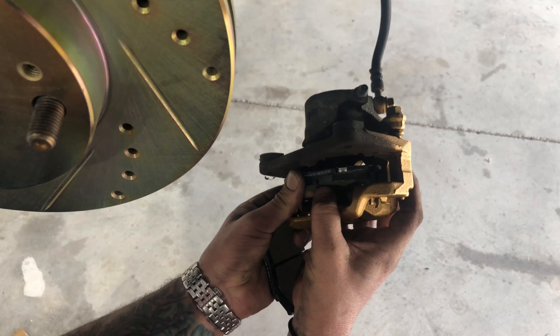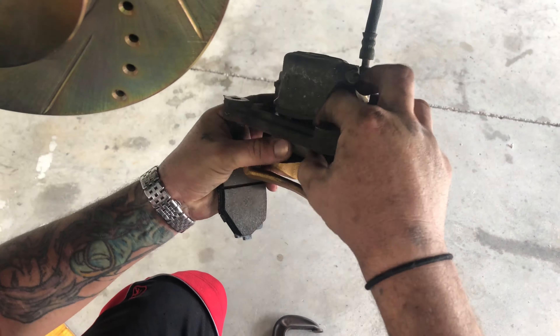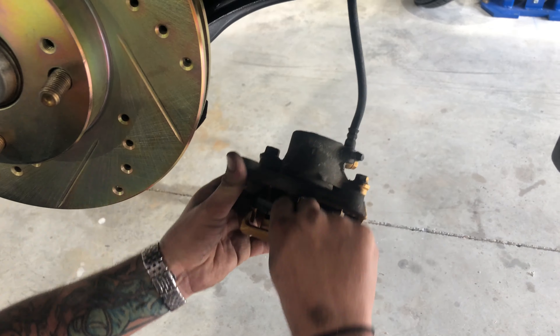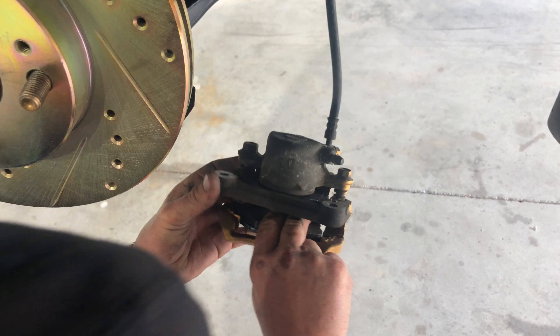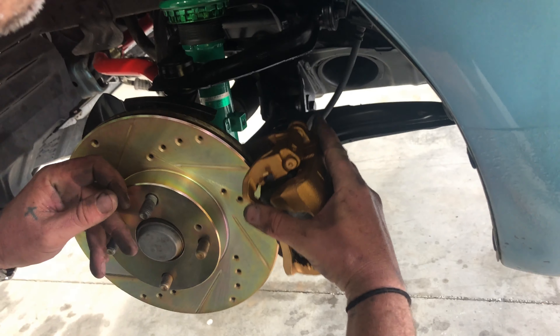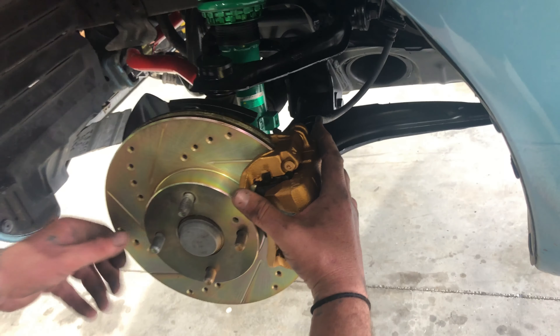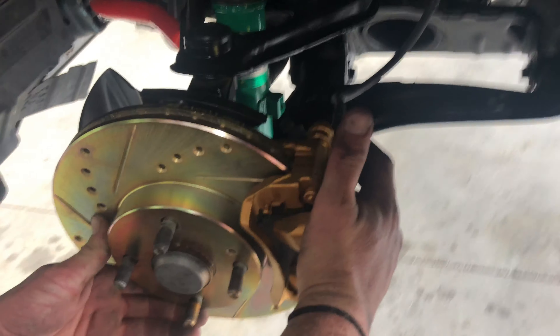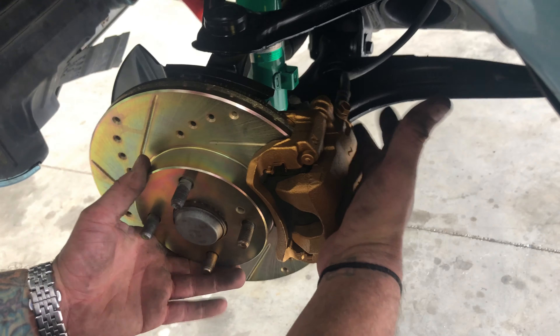That just gives you all the access you need to put the pads in — pretty simple. But if you don't do that, you'll be struggling and just fighting it the whole time. Piece of cake — it goes on. Now we'll just put the back two bolts back on and she'll stay in place.